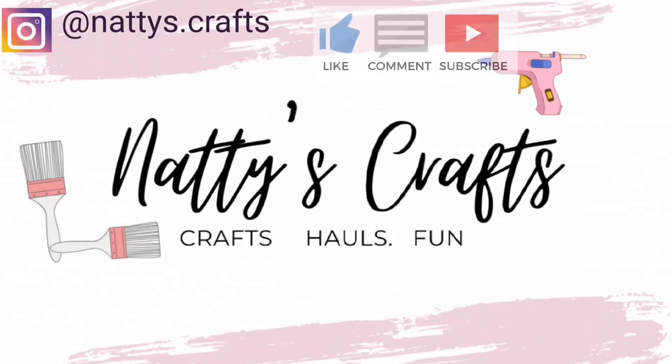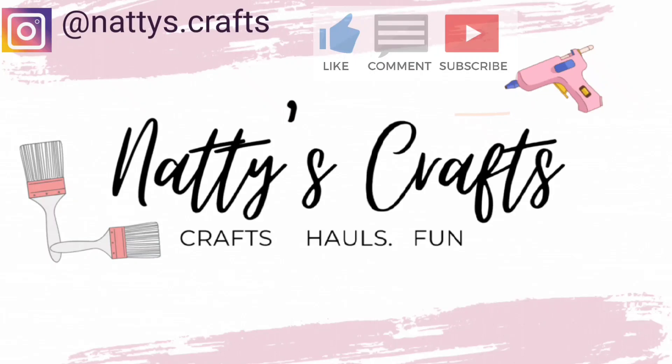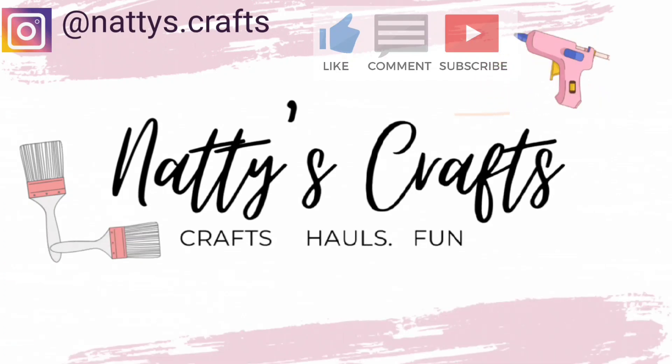Hello and welcome to Natty's Crafts. I'm Natalie and I always do all the crafting. Today I've got two really quick crafts — one that's probably going to take you two minutes and the other maybe 10-15 minutes to complete.